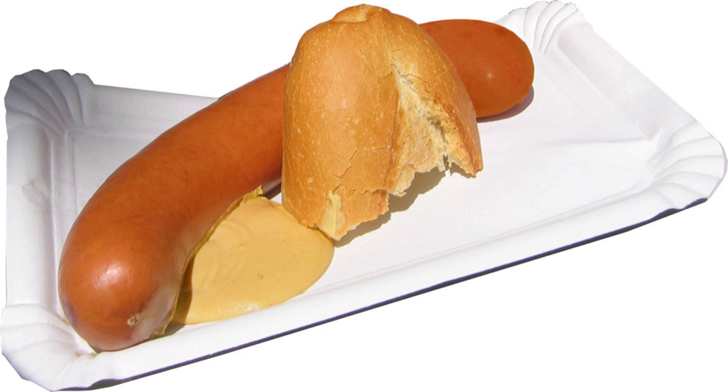Bockwurst is a German sausage traditionally made from ground veal and pork, tending more towards veal, unlike bratwurst. Bockwurst is flavored with salt, white pepper and paprika. Other herbs, such as marjoram, chives and parsley, are also often added and, in Germany, bockwurst is often smoked as well.